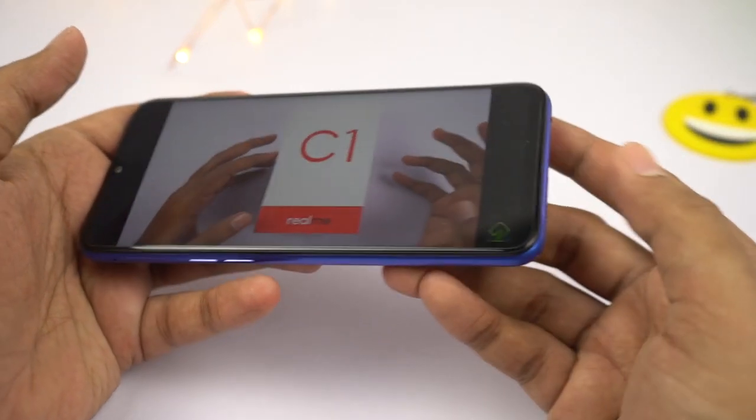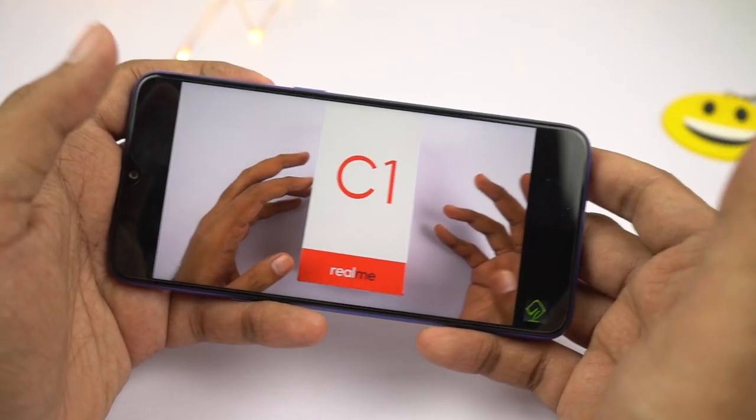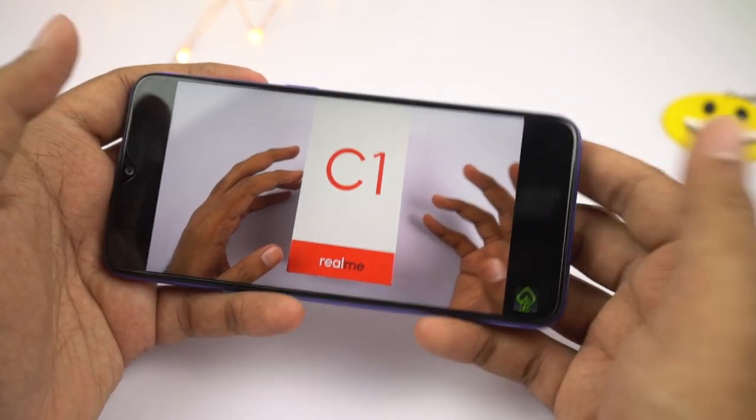That's the audio experience from the speaker. It won't be the loudest in the price segment, but it is sufficiently loud for media consumption, ringtones, and alarms.